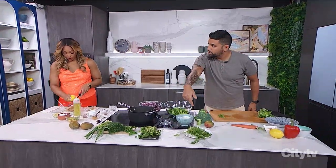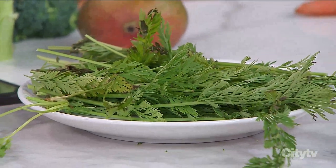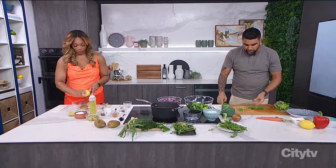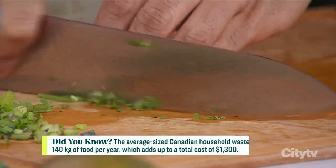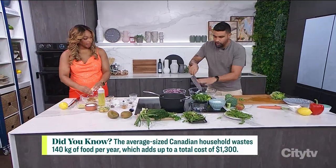Carrot tops — these get chucked often, but we can make pestos, chimichurris, and gremolatas using them. So I'm going to take the carrot tops, chop them, and add them into my bowl.